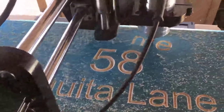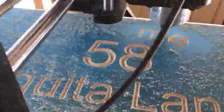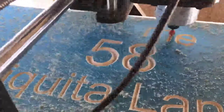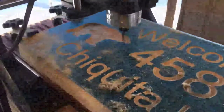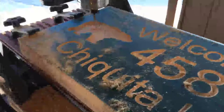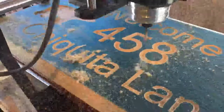Here you can see the router in real-time cutting the welcome part of the text on the sign. Here we're finishing up the left side, and soon we'll be moving to start the graphic on the right side as well.